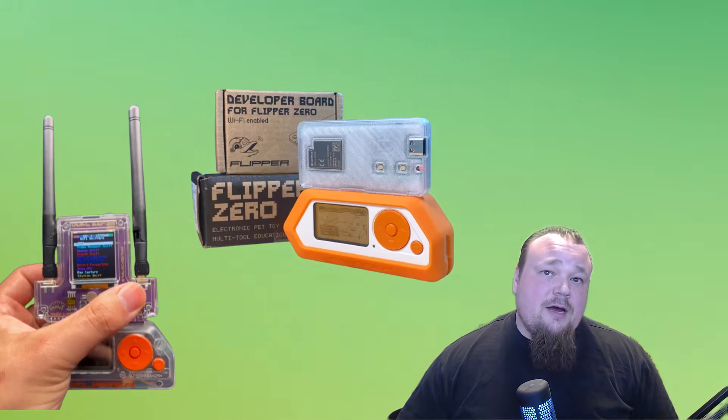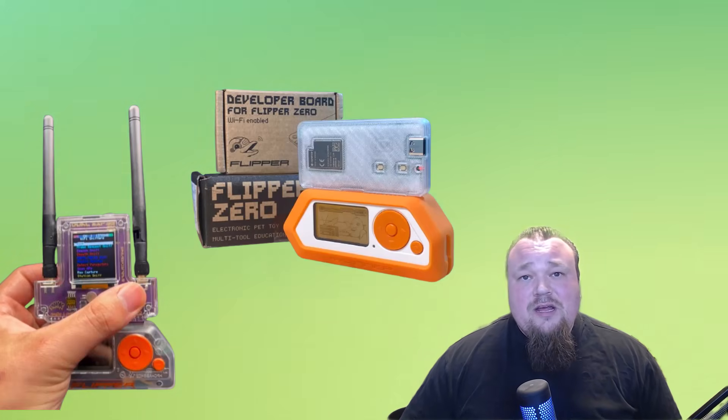A lot of different devices and software have been released for the Flipper Zero's GPIO pins — including boards from a creator called 'Just Call Me Coco.' You can buy them on Tindie and get them shipped ready to use. The official Wi-Fi developer board, as you can see on screen, can be attached to your Flipper Zero. You can install different firmware on it like Marauder, or even develop your own. The built-in antenna is small so range is limited, but you can buy GPIO boards with a real antenna for much greater distance.